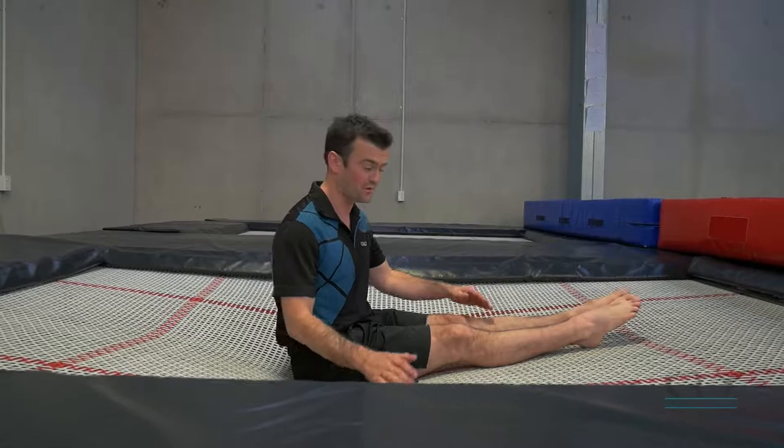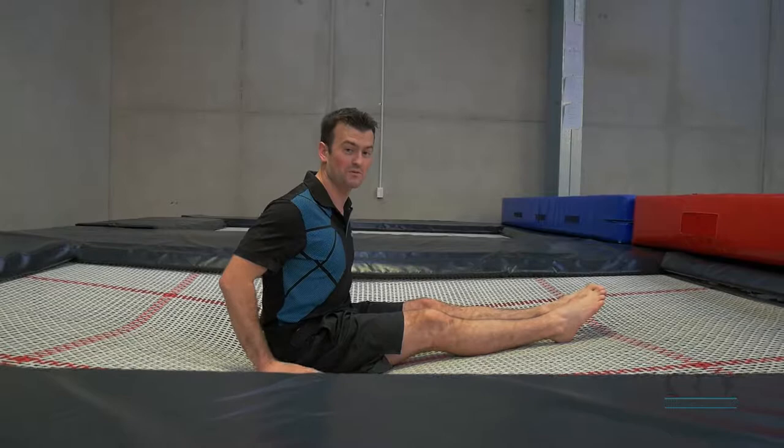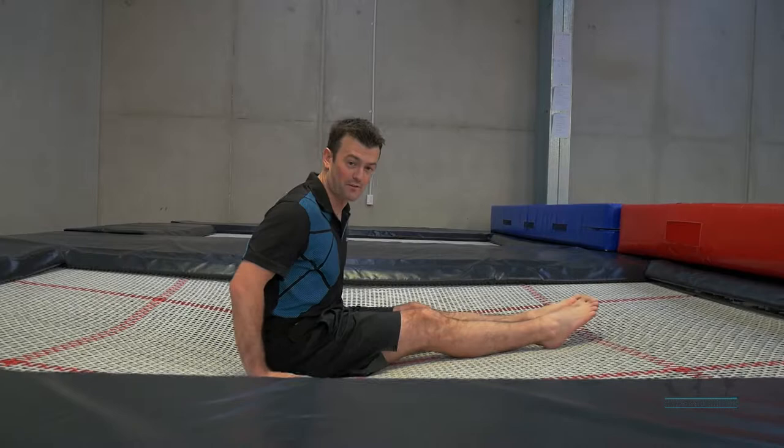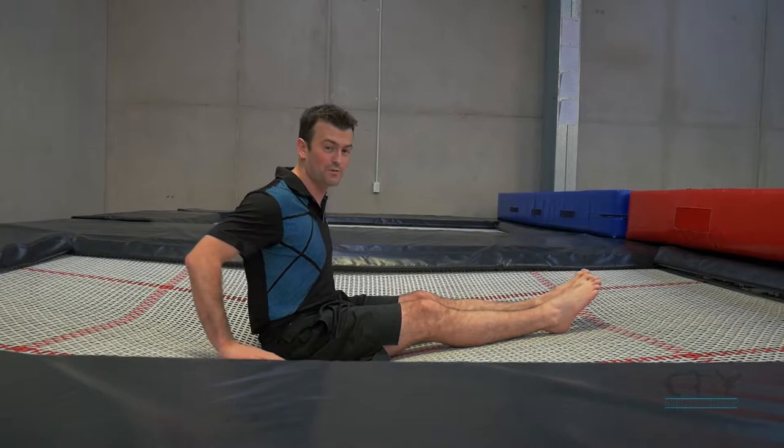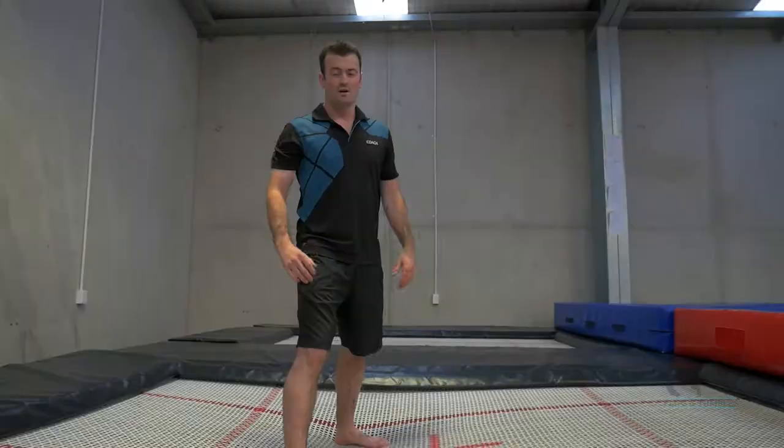For your seat drop, you want your legs out in front of you, your back nice and straight, hands down by your side, making sure that your fingers face towards your toes. If your fingers face the other way, this is when you can cause an injury to your arm, because your arms don't bend so well. Make sure your fingers face towards your toes — this way, if you do fall backwards, your arms bend and you're not going to damage your arms.